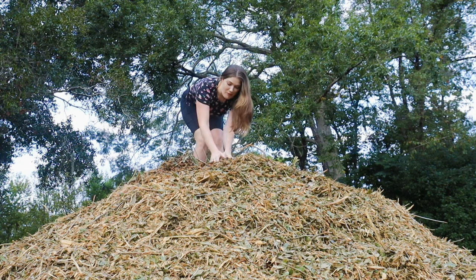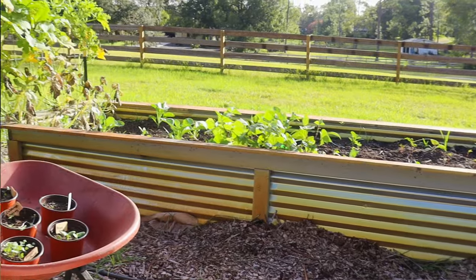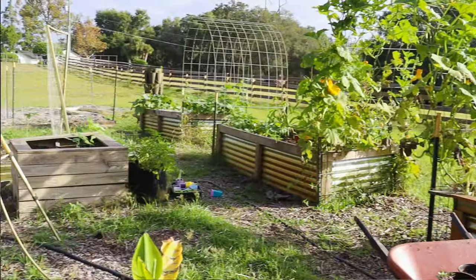We got another chip drop, more mulch. So if you are new here, my name is Shelby. Welcome to my channel and most importantly, welcome to my garden.